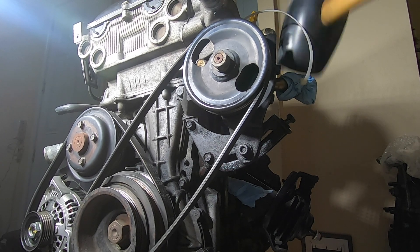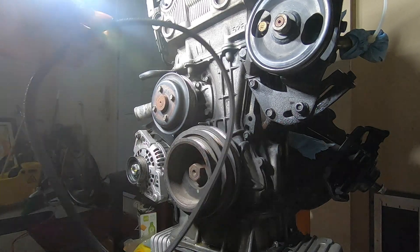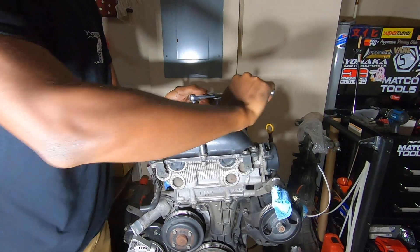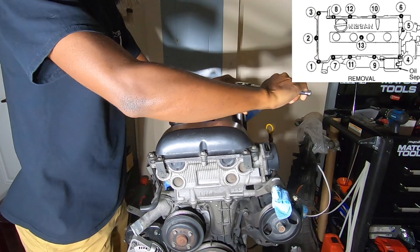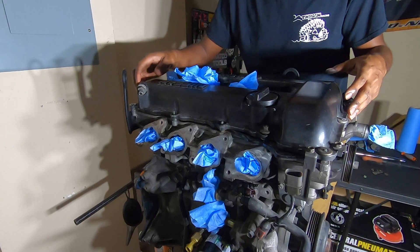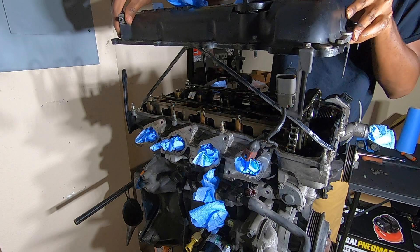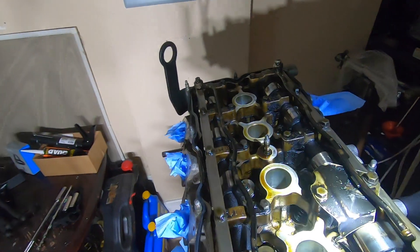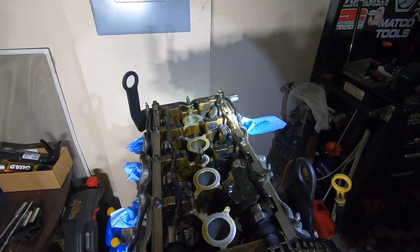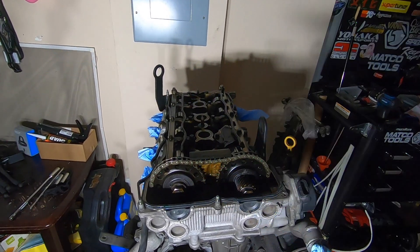A couple more taps — all right, that's just enough. There we go. These are both off, we're going to put these to the side. We should be able to pull this all the way out now. You guys can already see the condition — not really good at all. I'm just going to finish this up, get the actual head off so we can see the internals of the engine.